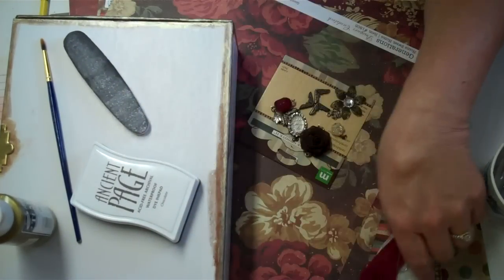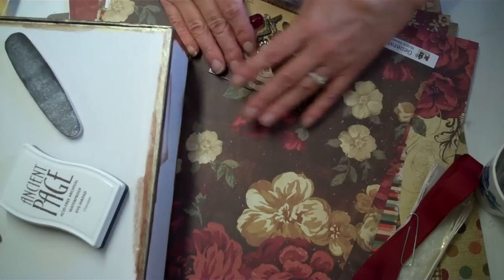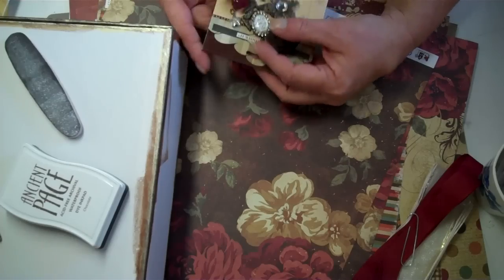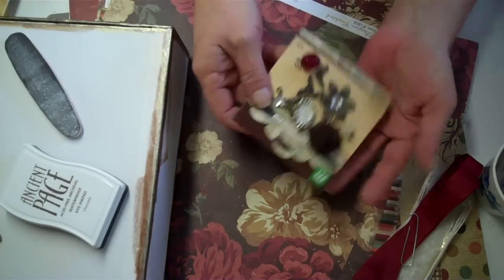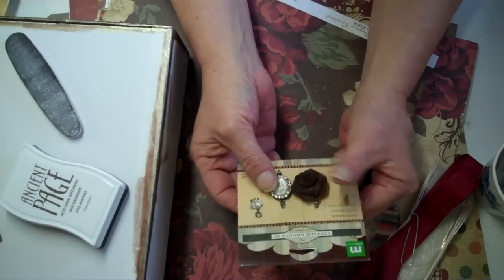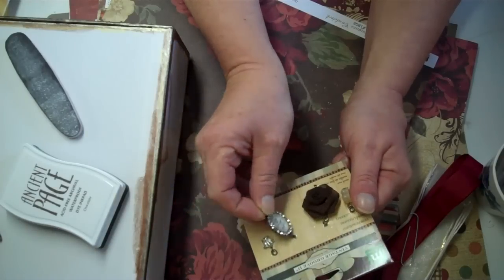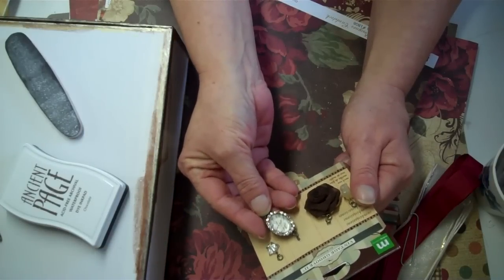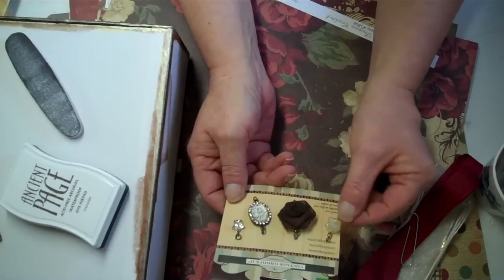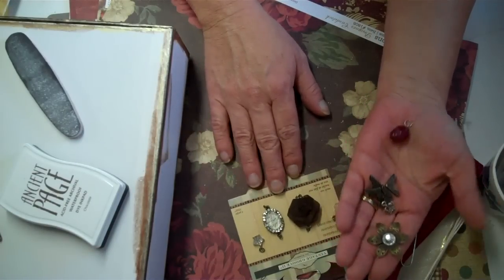So I saw this paper — this beautiful burgundies and browns and pinks, rose paper — and I'm just in love with it. In the last kit I didn't use these trinkets: this brown rose and what looks like a watch, blinged-out charms. These are amazingly perfect for this. I'm going to do a girly vintage thing for myself.